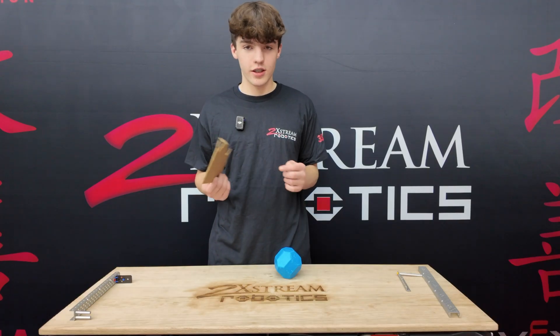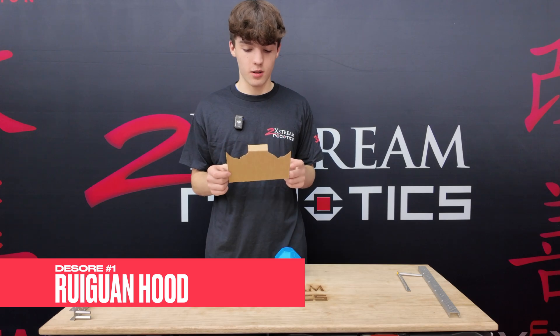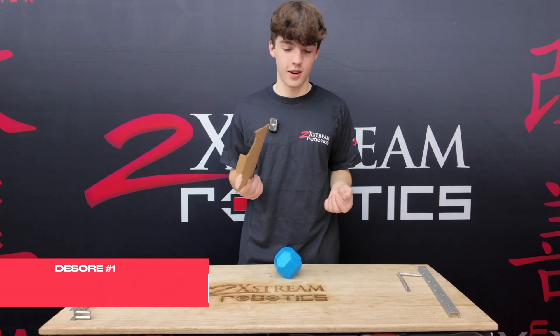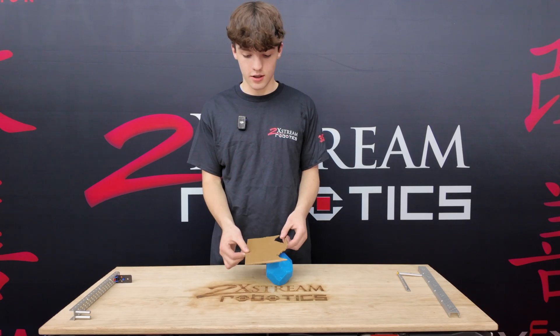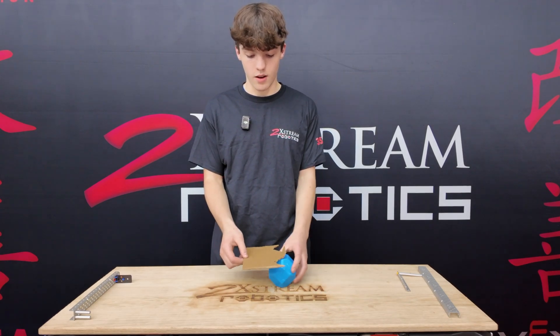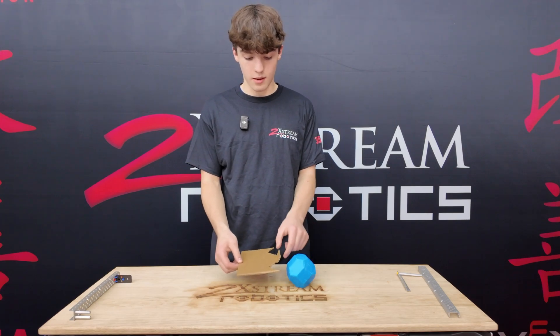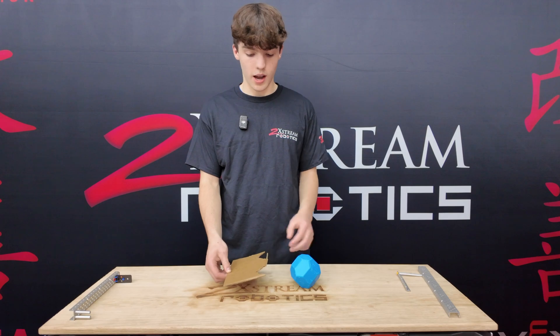The first de-score mechanism we're going to break down is a Rui Guan hood. This is just a little cardboard model because we didn't want to waste our polycarb on it. Basically, how this works is it'll be on a pivot. So when the intake spins the balls out, it's going to tip up to let the balls out of the intake, and then once they're out, it's going to go back down.